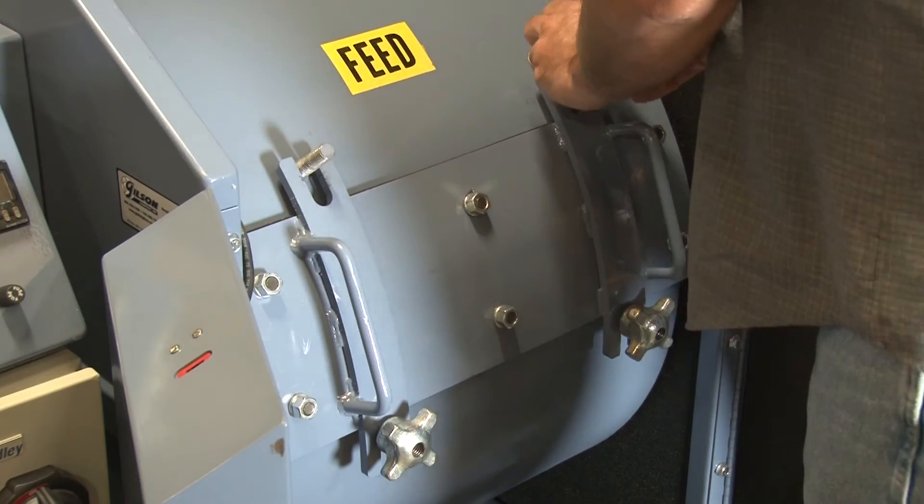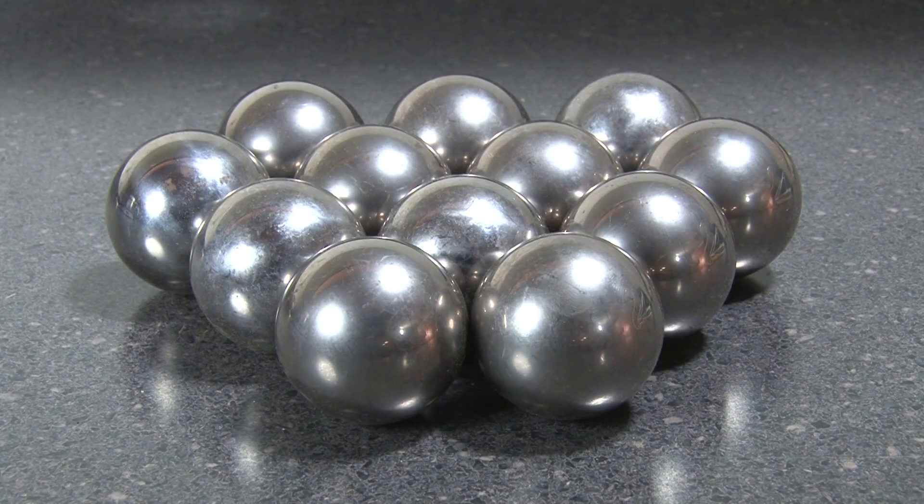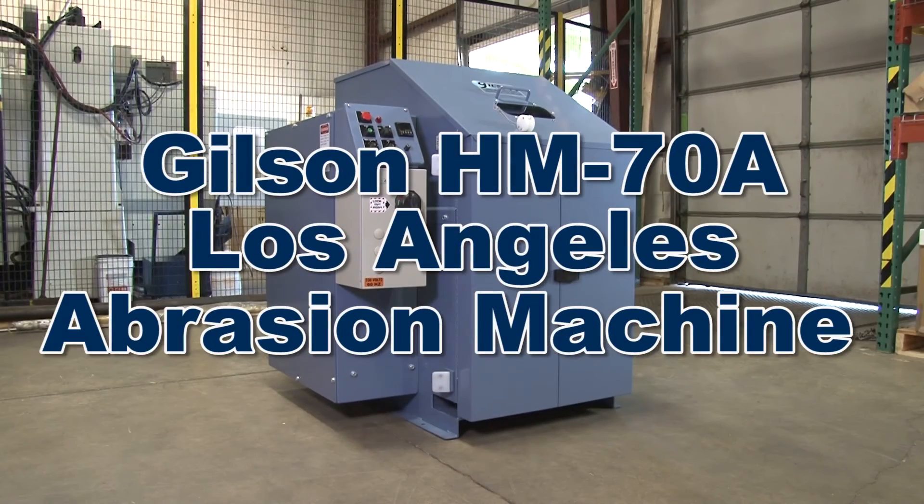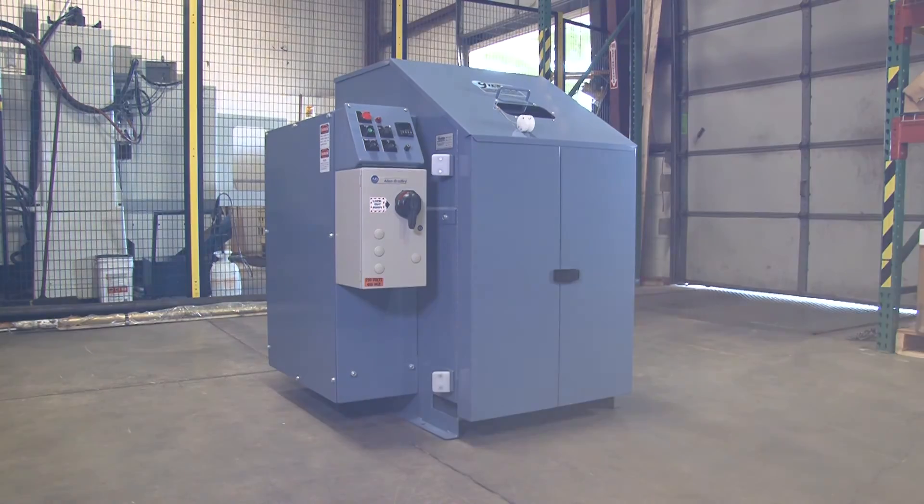This reliable machine comes with 12 hardened steel abrasion charges and a heavy-duty sample pan, making the HM70A Los Angeles abrasion machine the right choice for your material testing lab.